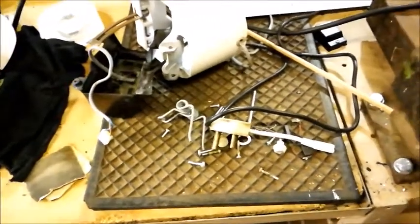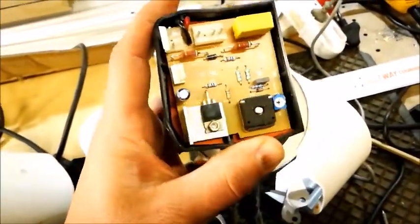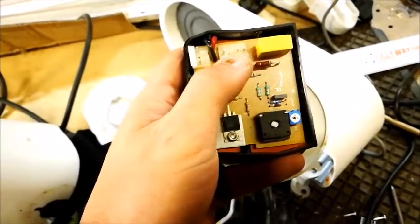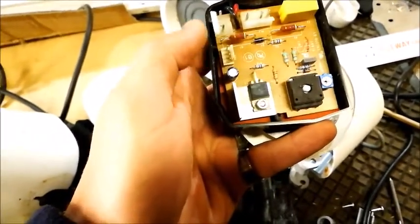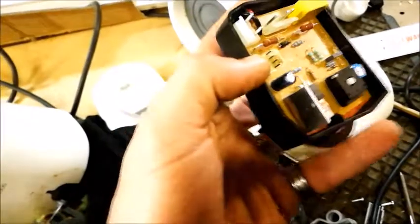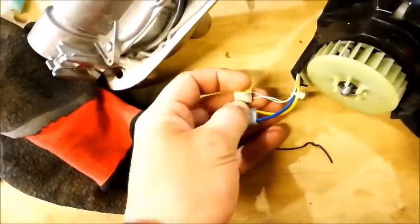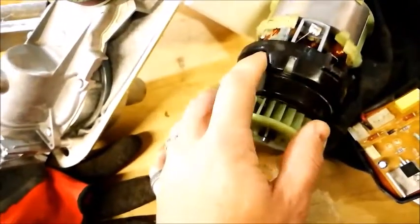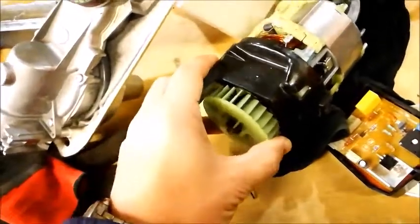I took it apart and what I found is this switching unit. Here is the incoming — if I remember correctly — incoming from the supply. These two go to the brushes on the motor. These four pins actually go to a small connector with thin wires going into the motor, and without removing this plastic here I cannot see where it goes or what unit it is.